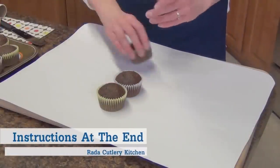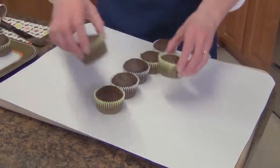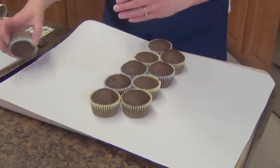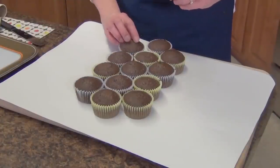First, arrange 19 standard cupcakes on a serving base. Lay 5 cupcakes down the middle vertically. Next, add 4 cupcakes to each side and end with 3 cupcakes to the outside edge.